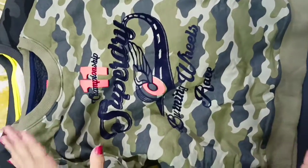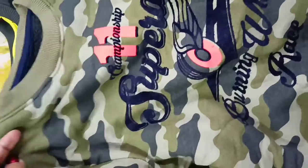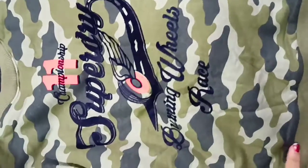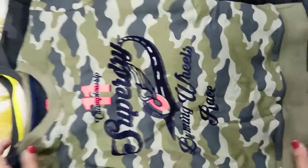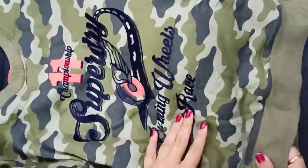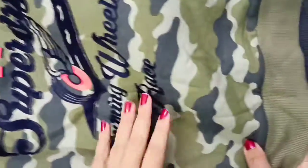This is a very smart video. Here I will show you a Superdry brand winter sweatshirt. The quality is super awesome and this is a sport quality product.